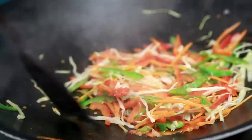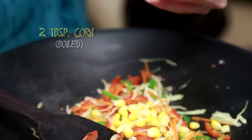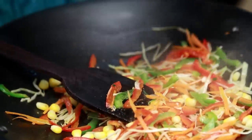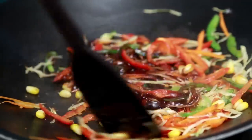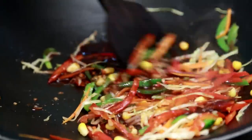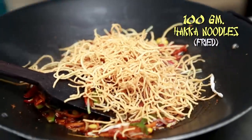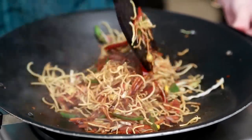The vegetables are cooked. I'm also going to add 2 tbsp of boiled corn and all the sauces. Let the sauces cook for a minute. And now I'm going to add the fried noodles.